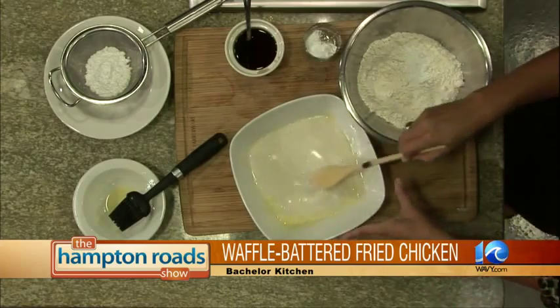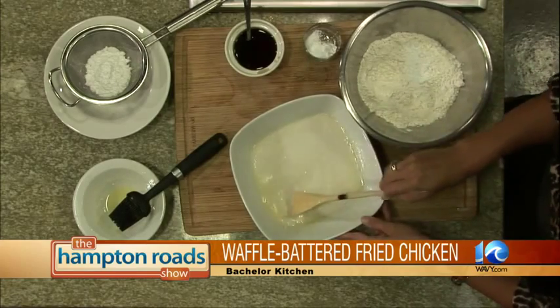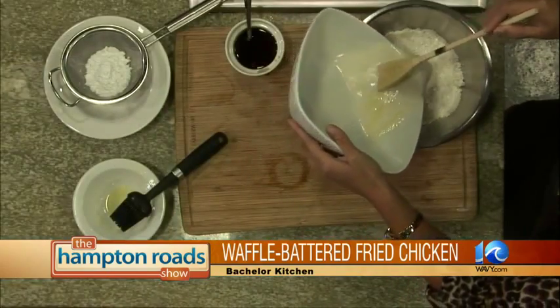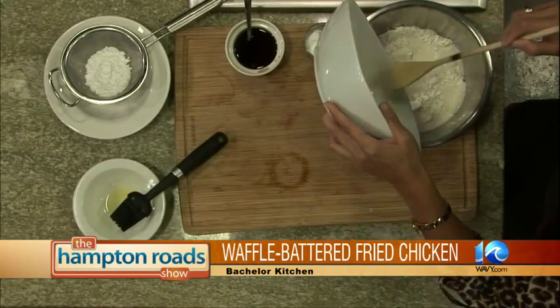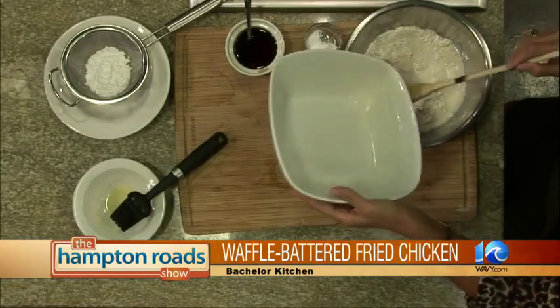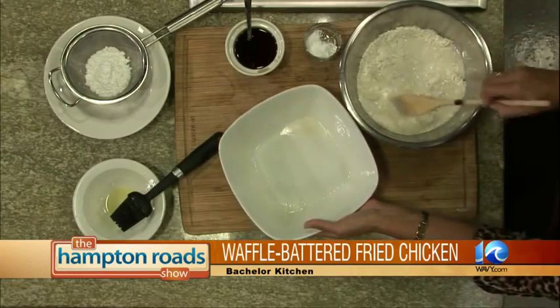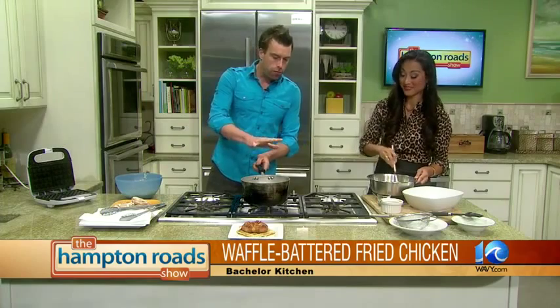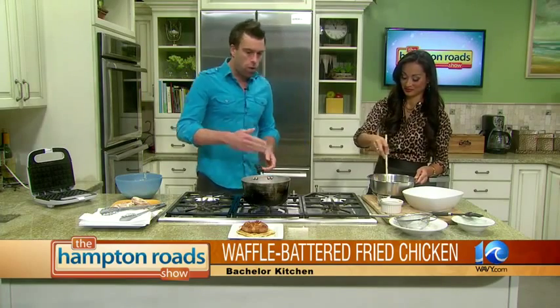So you already put the syrup in there. Yep. And it's just going to kind of hang out. Once they're all mixed together, you can add that bowl to this bowl — all of it. And we'll have this batter, which we have right here. You said you want to let it thicken? You just want to let it hang out and rest for a couple of minutes, come up to room temperature. It's not something you've got to do way ahead of time — maybe five or ten minutes or so.